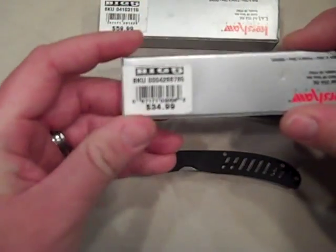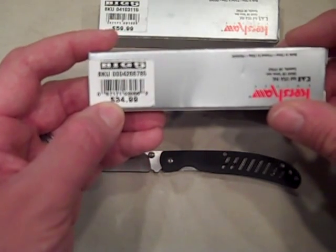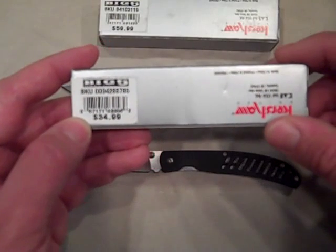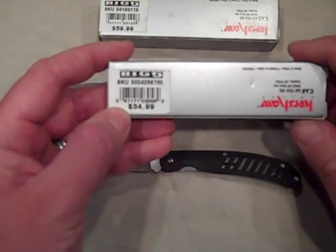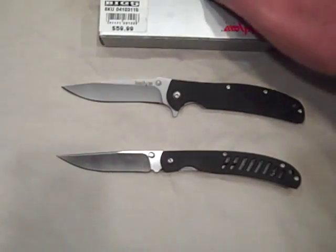The G10 Hawk is also a little different. They're selling it at retail for $34.99, but you can check it out on the Kershaw website for $29.95 — a little difference there. This is the G10 Hawk number 1530B5 for Big 5 Sporting Goods.